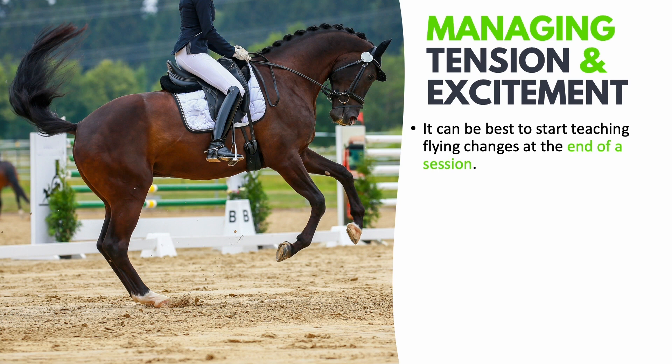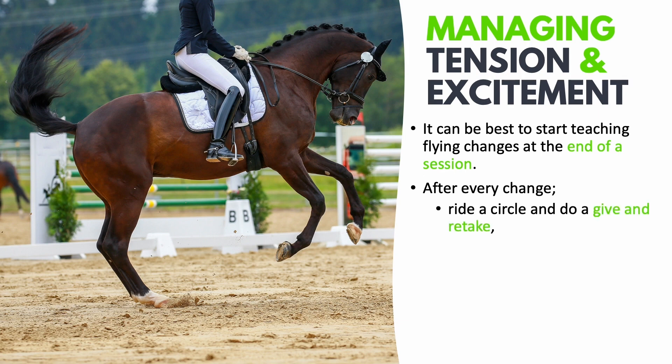When you are riding the changes, here are some things you can do after the change to help maintain relaxation. One thing you could do is ride a circle and do a give and retake. This is especially good if the horse runs away or runs forwards after the transition. By bringing the horse onto a circle you can help balance him and get back a good tempo, and then the give and retake will make sure that you've got the horse back in self-carriage.